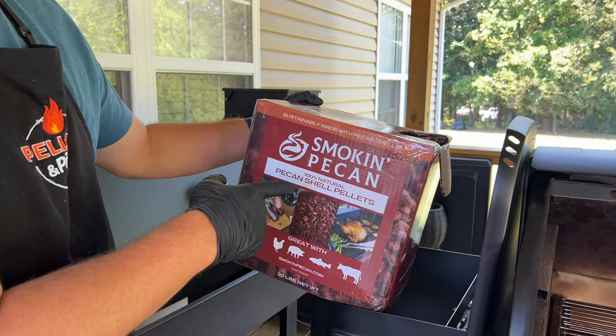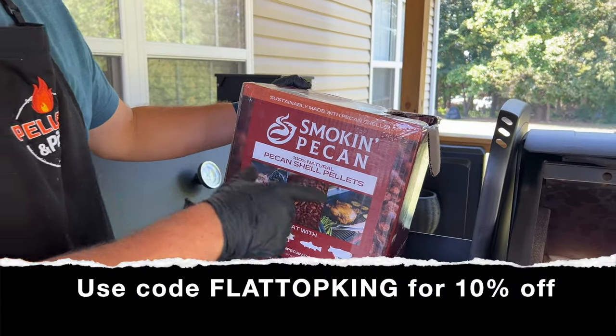Before we start seasoning up our bird, we need to get our grill started. Today we're using a Pit Boss Titan — super excited. We're going to change the smoke mode a little bit, trying to up that flavor. First things first, we're going to load our smoker up with a smoking pecan pellet.